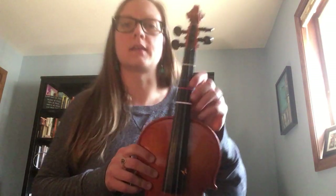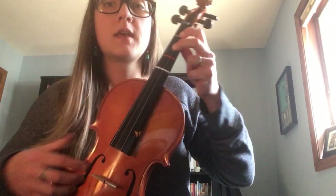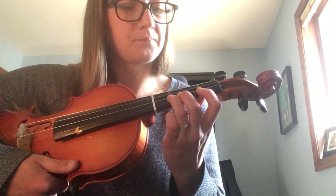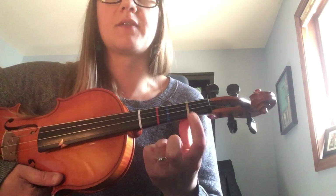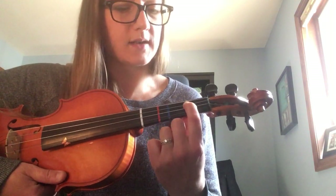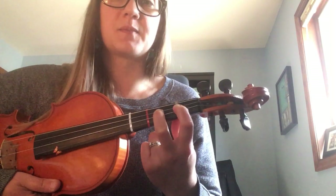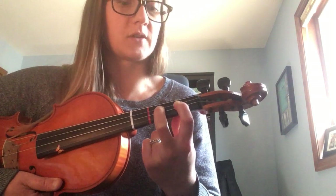Let me show you on a violin first — and violas, this will look exactly the same for you. You have tapes that show where your fingers go. I'm going to show F sharp: finger one on a tape, finger two on the next tape. That is my F sharp when I do this on a D string.